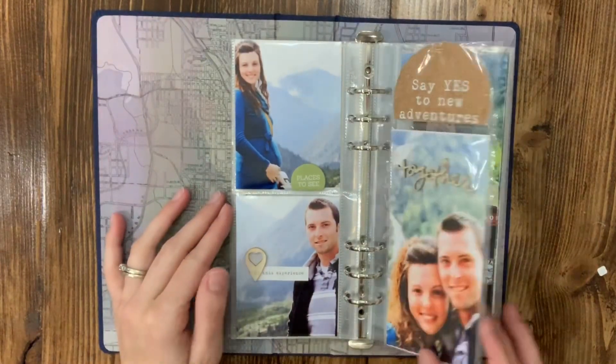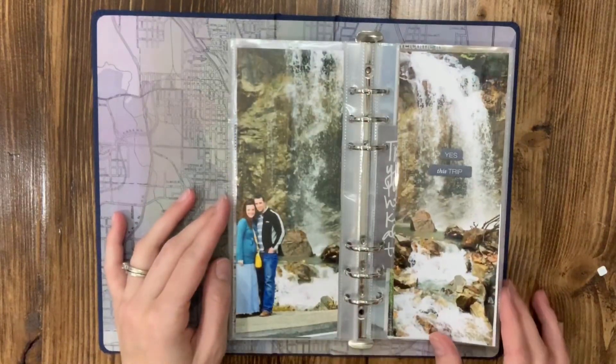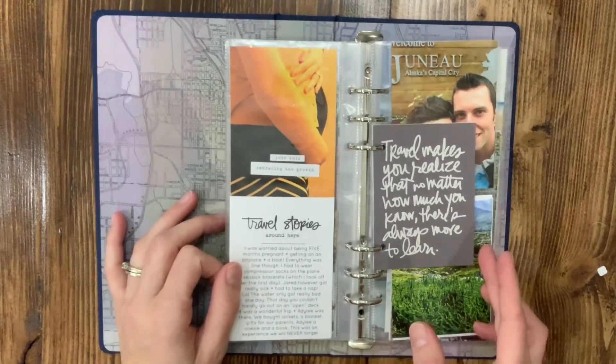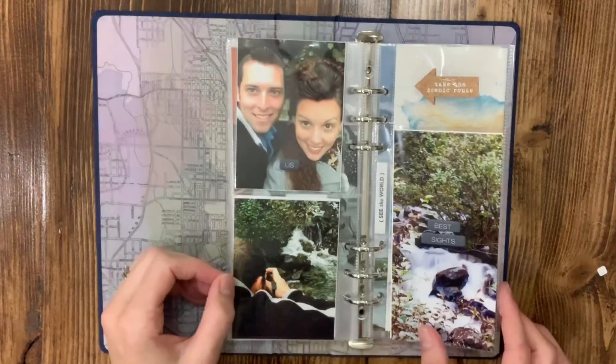I'm just gonna flip through these pages — nothing really fancy, just see what I've done. I'm absolutely loving the products by Ali Edwards. I love these quotes; she always does a fantastic job. It's a modern day of scrapbooking and I absolutely love it.